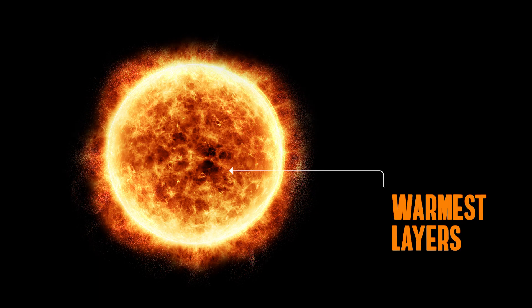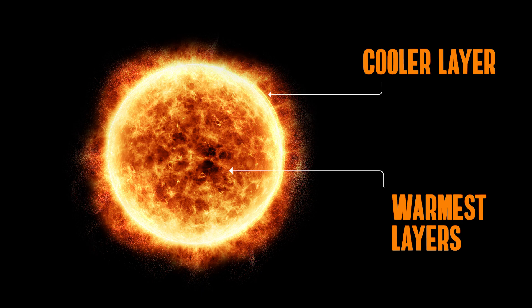You can also try looking for limb darkening. This phenomenon occurs when the sun's edge or limb is darker than the center of the sun's disk. At the center of the solar disk, an observer sees the deepest, warmest layers that emit the most light. But at the limb, it's only the upper, cooler layers that produce light, so less light can be seen.